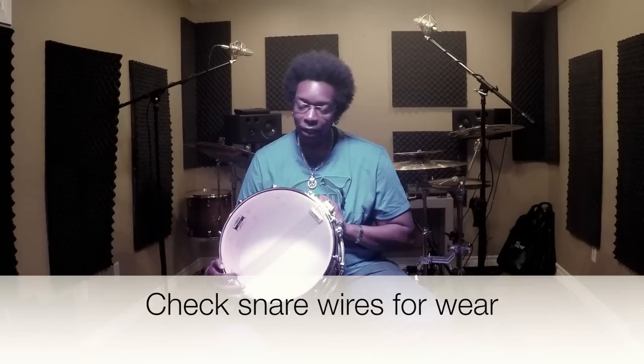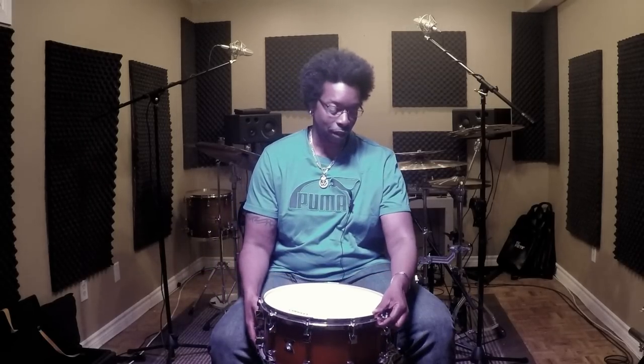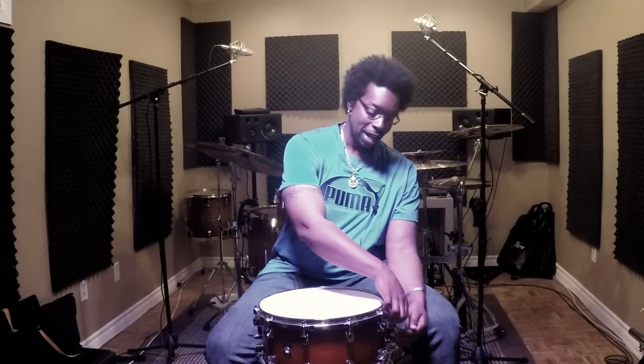Another thing to check is the snare wires. A lot of guys don't really think about checking the snare wires. Sometimes these will just be stretched out — if you're messing with the dial, you have it as tight as it can go and it's still really loose, that means they're stretched out and it's time to replace them. Snare wires have quite an effect on the overall sound. If they're stretched out it's going to sound hollow and excessively snare-y. New wires will help the drum sound really good, so if they've been on there a long time, it's probably time to put new ones on.